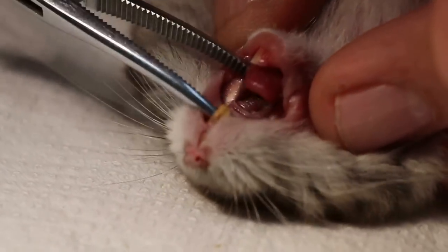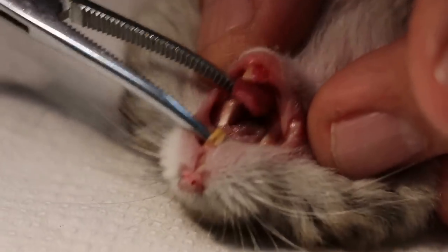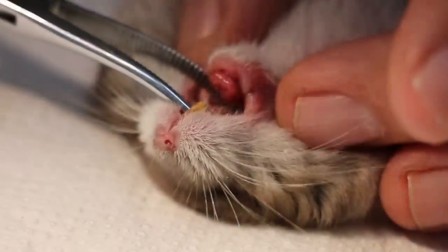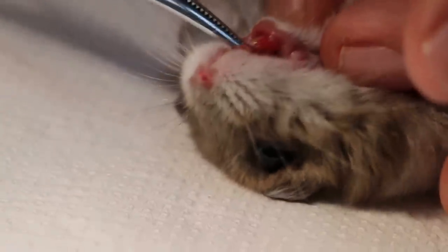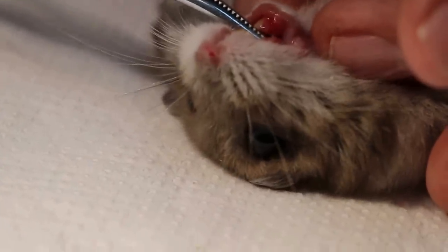So we check again. The hard palate is okay now. You can see nothing inside. Now there's a pass here. This one is okay, this lower one is okay.